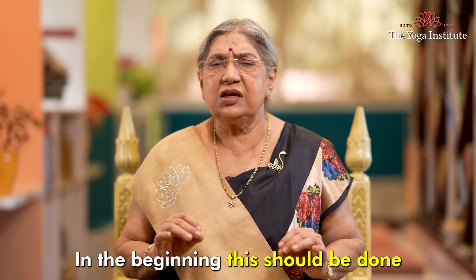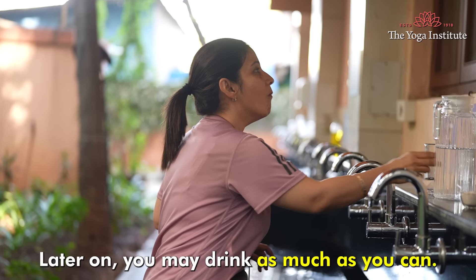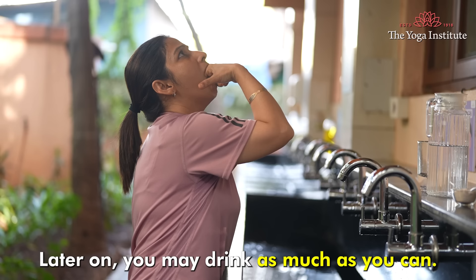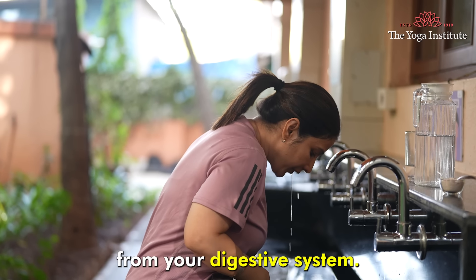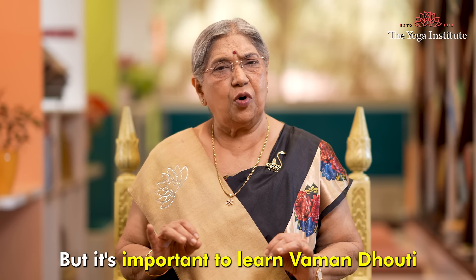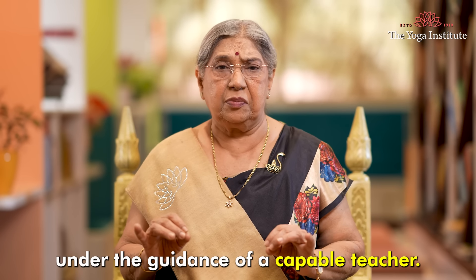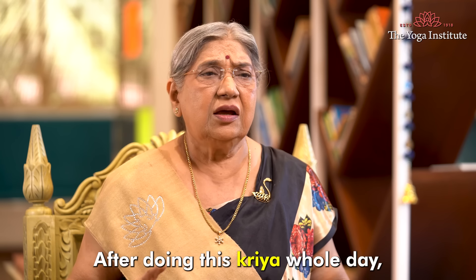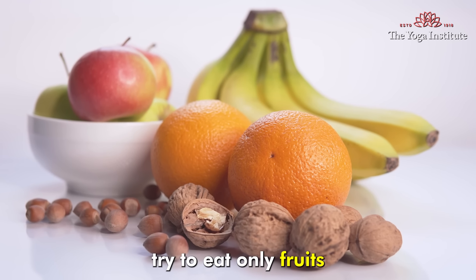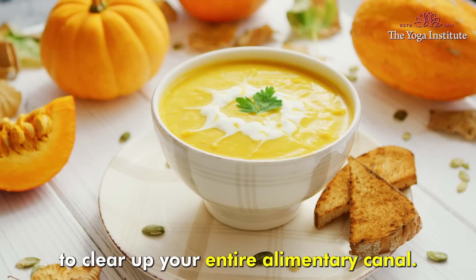In the beginning, this should be done with only two glasses of water. Later on, you may drink as much as you can. This Kriya removes accumulated toxins from your digestive system, but it's important to learn Vamanadhoti under the guidance of a capable teacher. After doing this Kriya, for the whole day try to eat only fruits and liquids to clear up your entire alimentary canal.